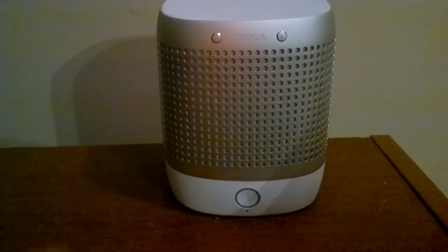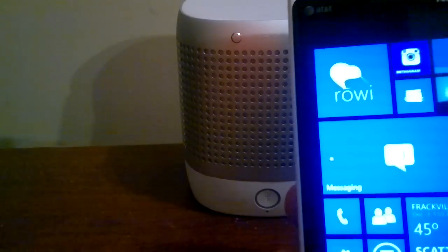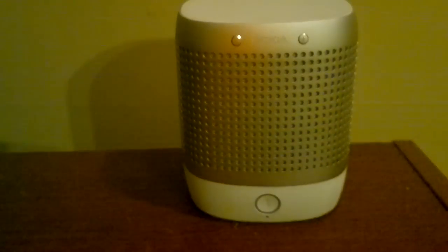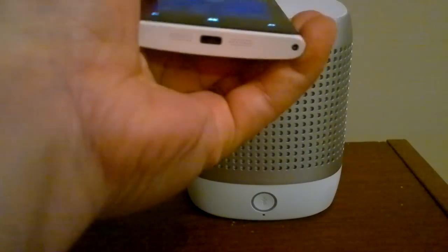As you can see, I have no power at all — this is not turned on. And there is the NFC setup already, just running on my 920. So in 3, 2, 1, we're going to pair this.